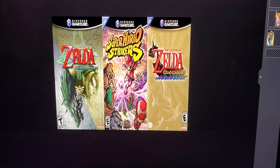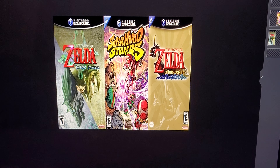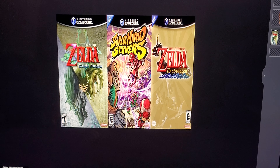All you really need to know is it needs to be 640 by 522 — that's the measurements — and then you just fill out what games you want. Like for me, Twilight Princess, Super Mario Strikers, and Wind Waker.